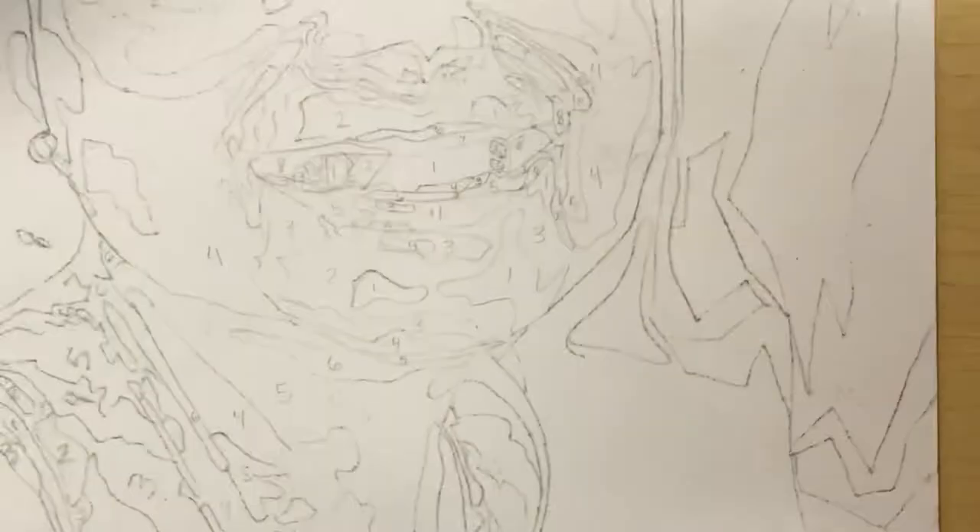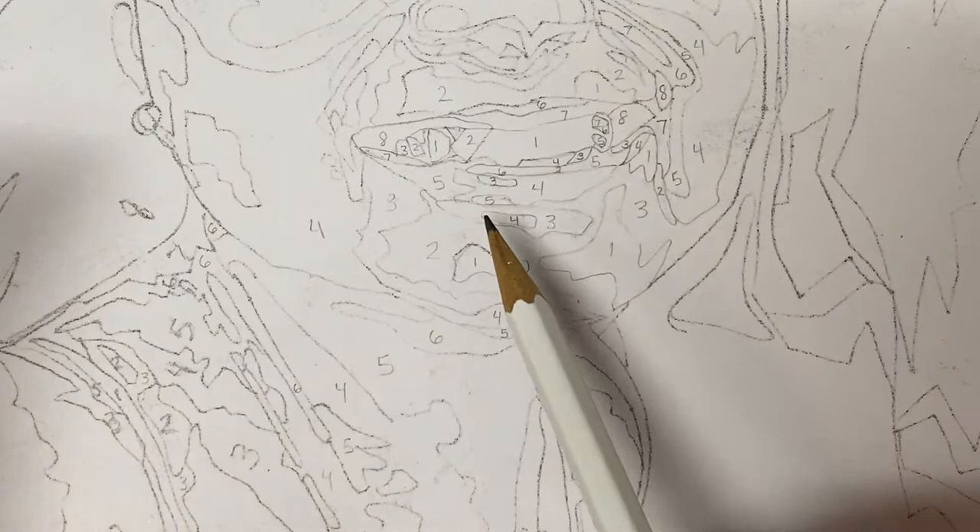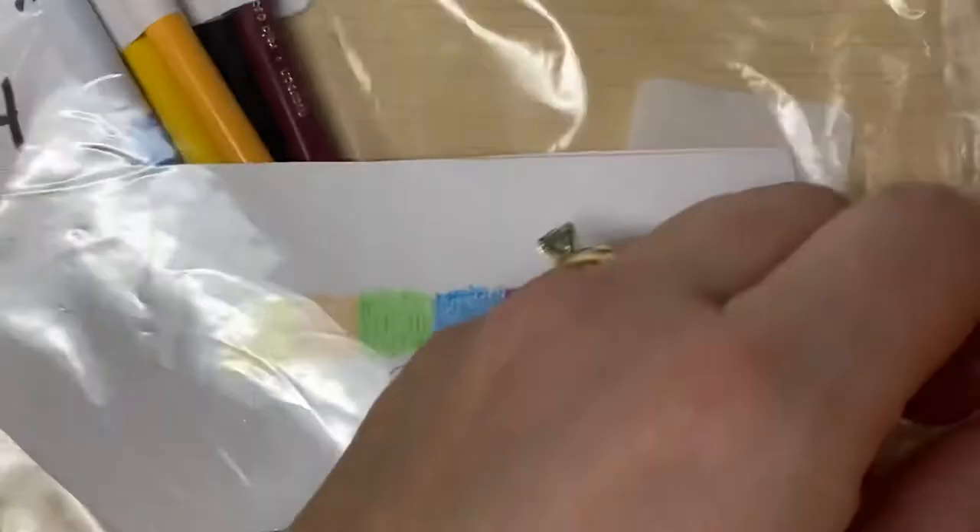Every single one of your shapes needs to have a number before you start coloring. And then the other day, we took some time to make our value scales. Hopefully you kept only your good value scale so that you can tell exactly what color goes on which number, right?